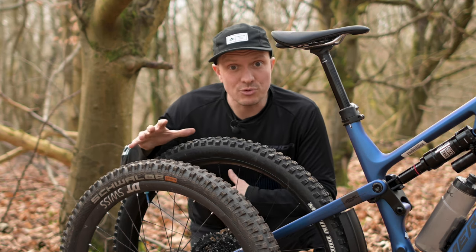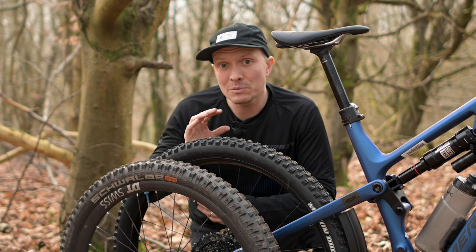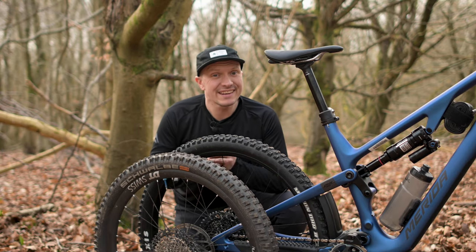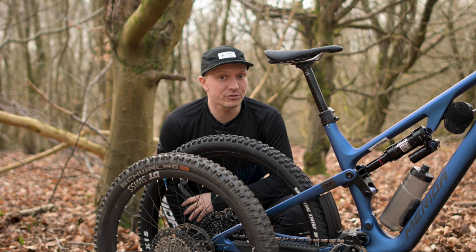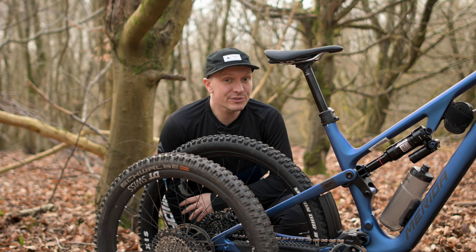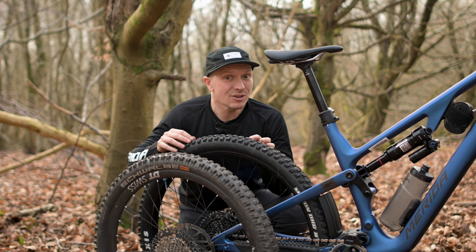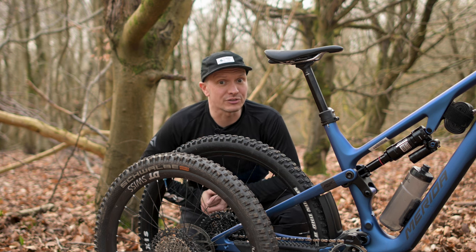Adjusting the flip chip so you can switch wheel size is a simple and quick job, but there are a few tips I'll outline here that are going to help this process go smoothly. Before we get stuck in, it is very important to note this is a geometry correction feature, not a geometry adjustment feature. Using this flip chip to change geometry without changing the wheel size at the same time can cause the rear wheel to contact the frame at full travel with extremely serious consequences.